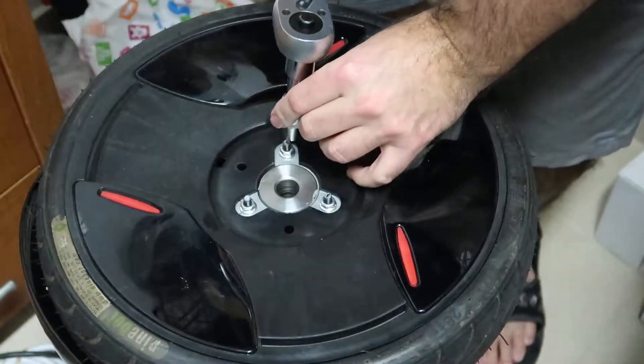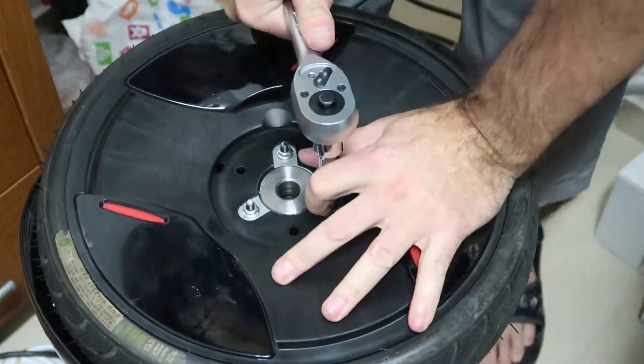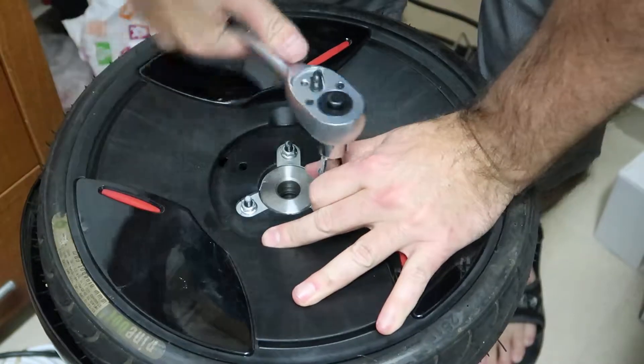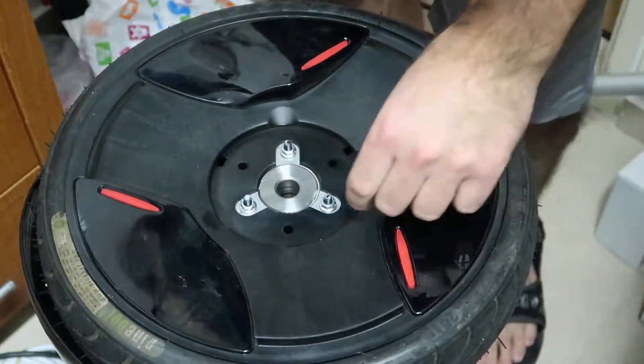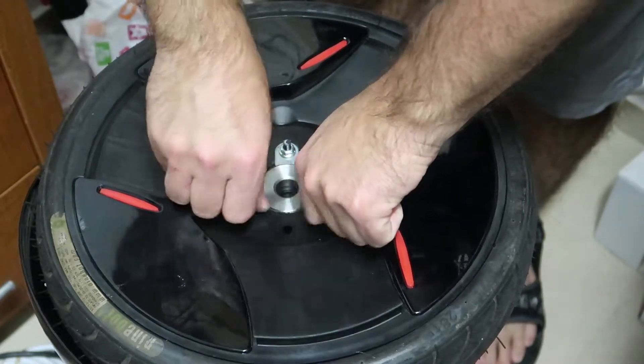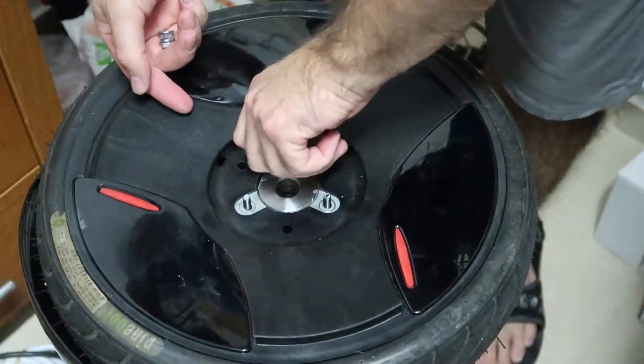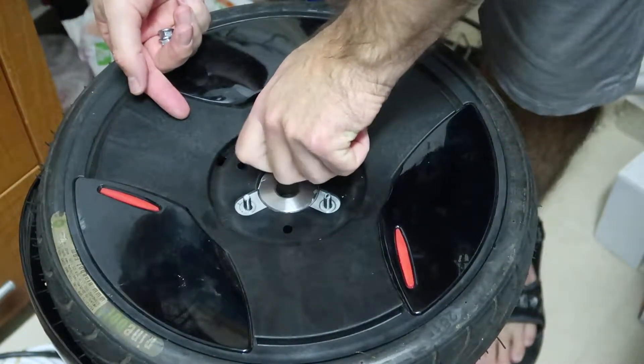You can just use the torque in order to release the screws. After releasing, you can use your hand in order to remove the screws out. You have three screws total.